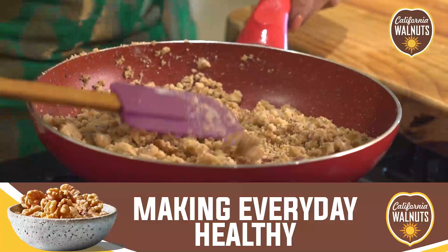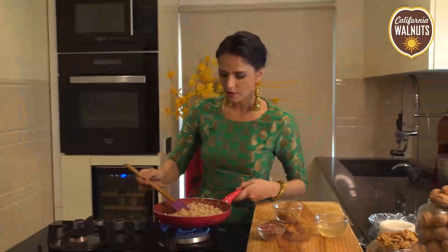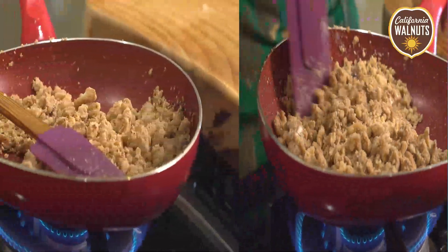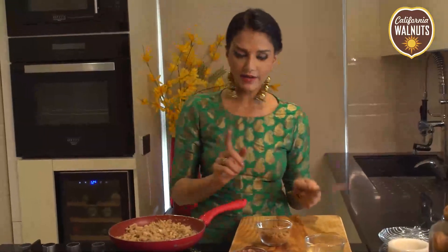I want to get a bit of color, so I'll be very careful at this stage because I don't want the walnuts to burn. Just be careful. Wow, I can smell it! This is a very important time now.